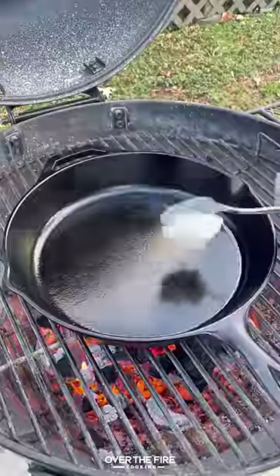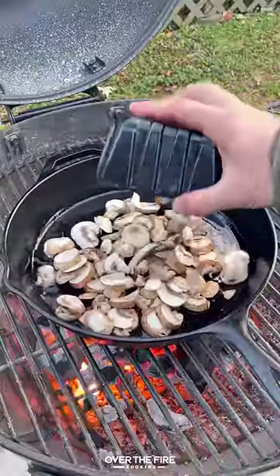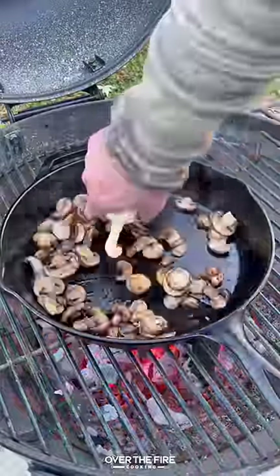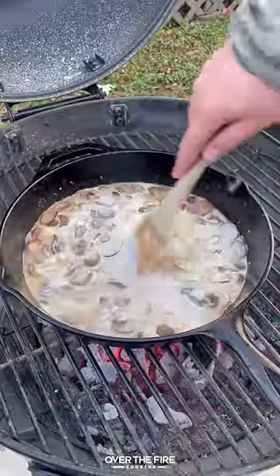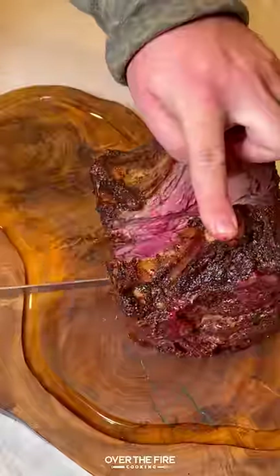We're gonna kick up the heat in the grill, adding a cast iron skillet, melting some beef tallow. I'm gonna sweat out some mushrooms, adding some garlic paste, deglaze with bourbon and beef broth,